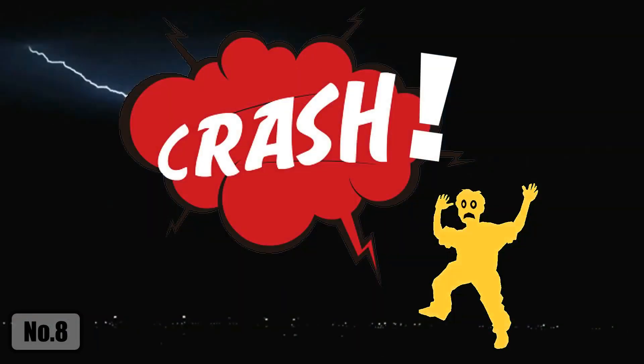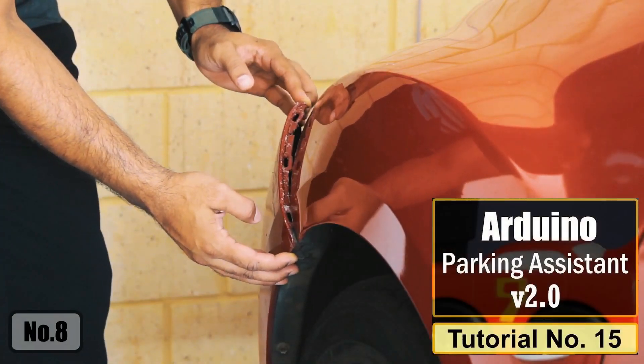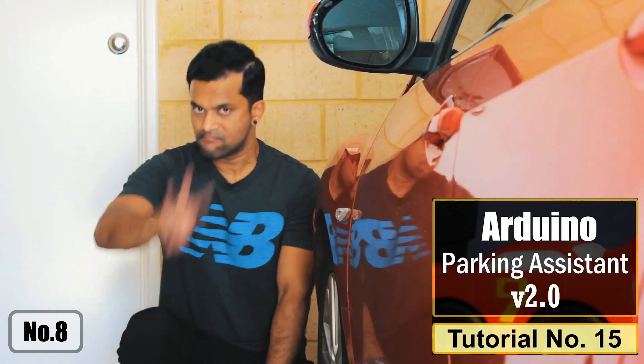When life gives you bananas, just eat them. Necessity is the mother of inventions and I don't deny that fact. Frankly speaking, this is the second time I bumped into our garage wall since we moved into this new house. That's it — there would be no third time.